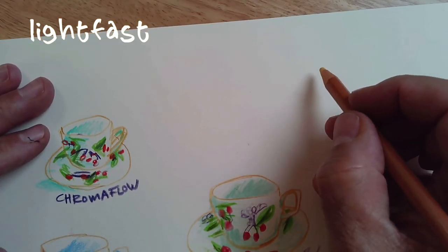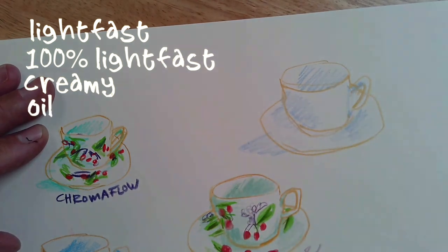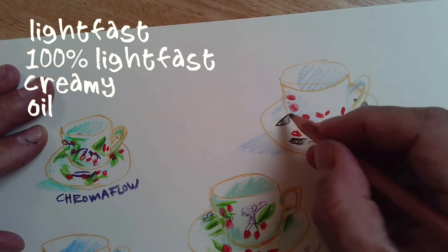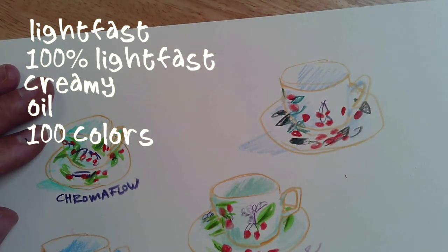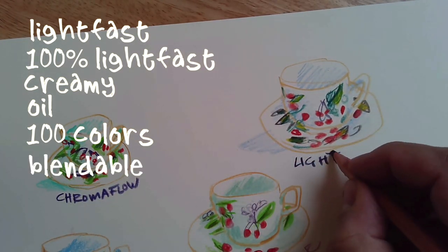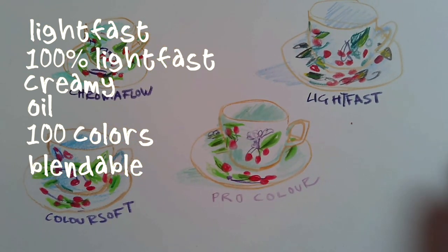Finally, Lightfast. It's 100% lightfast and won't fade for 100 years, tested here in Arizona. It's creamy because it's oil-based — you can also blend it with an oil medium. But it felt more powdery and rough rather than the smooth, glidey feel of Chromaflow or ColorSoft. The color range was also an issue: I didn't have a bright green, and the colors overall are a bit more muted. I ended up trying to blend a yellowish green, which worked okay, but in general it wasn't my cup of tea.